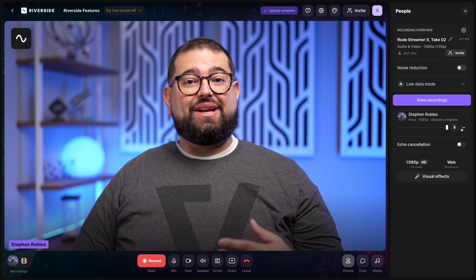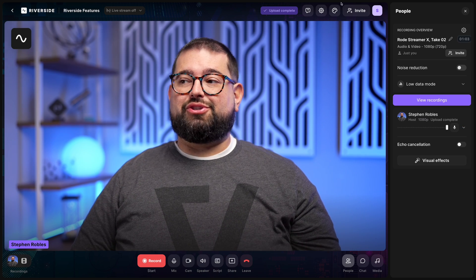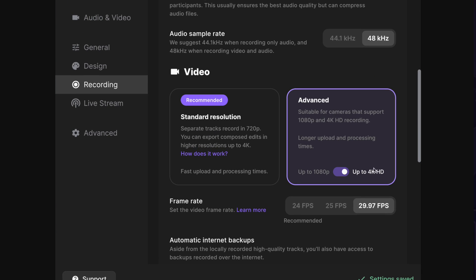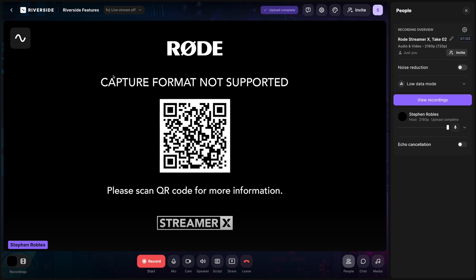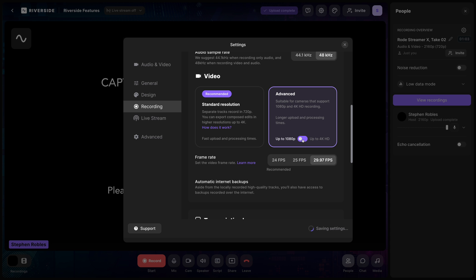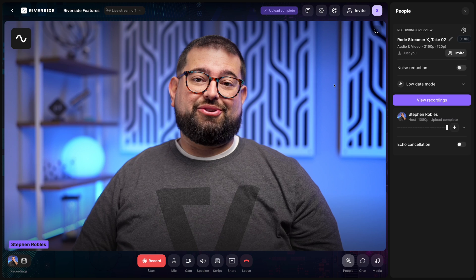One quirk with the Rode Streamer X: it is supposedly capable of 4K video up to 60 frames per second, but right now we were recording in 1080p HD. If you go to your studio settings in Riverside and you're on an upgraded plan, you can select up to 4K — but the Rode Streamer X doesn't seem to support 4K at this frame rate. I've reached out to Rode to see if they can fix this in a future software update. For now, just go back to 1080p in your studio settings and your video will reappear.